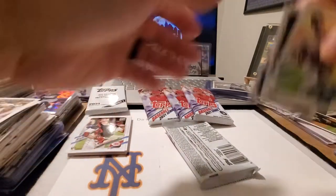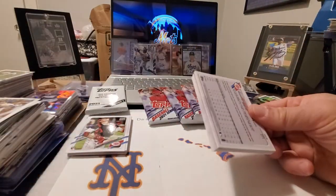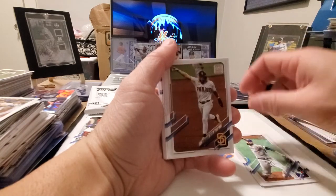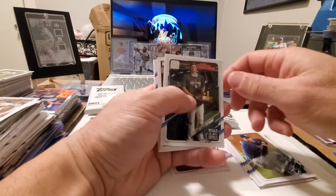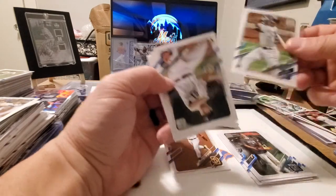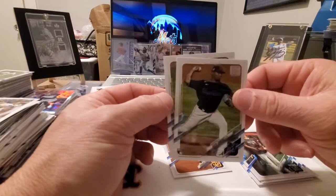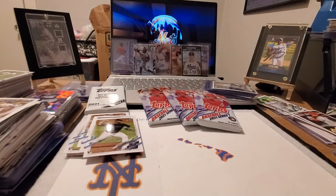Down to our next pack, still looking for an autograph or relic — that would be pretty cool, not counting on that patch card but hopefully. We got Zach Brighton, Willia Dames, Matt Shoemaker, Fernando Tatis Jr., Matt Olsen, Ronde Odor, Wilmer Flores, Blake Snell, Corey Seeger, the insert of Joey Vato, a rookie card of Eddie Alvarez, rookie card of Casey Mize, the rookie card of Sixto Sanchez, and Luis Castillo to round it out. Not bad — a few more good rookie cards out of that one.